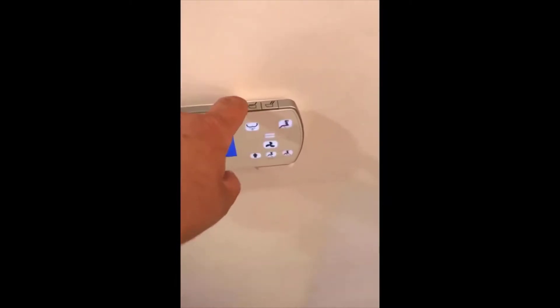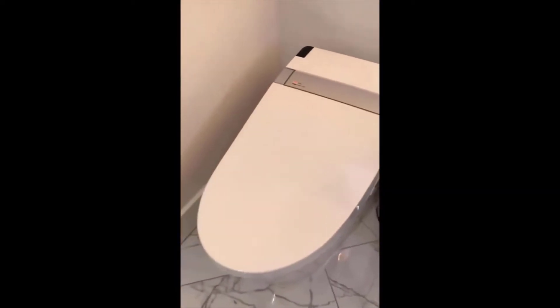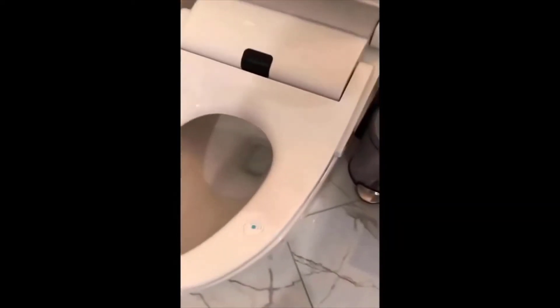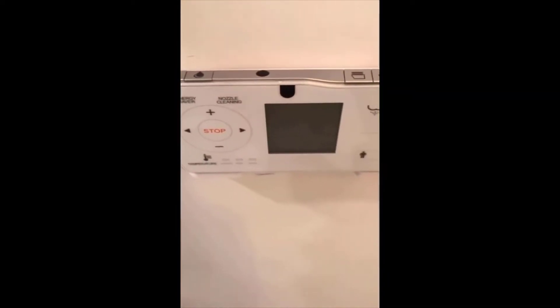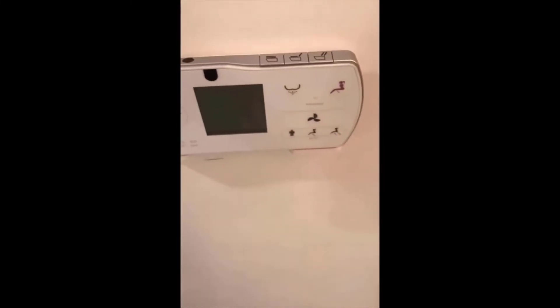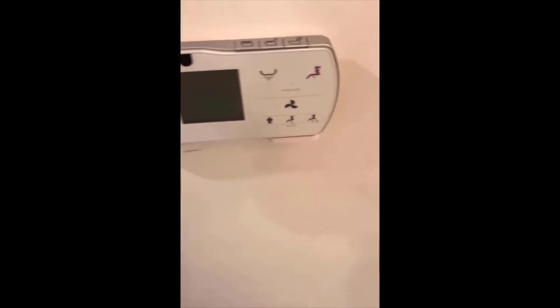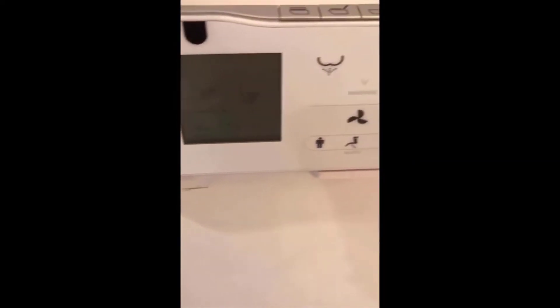You press the seat down and both the lid and seat go down. The light tells you the power is on, and when the power is on the toilet seat is always warm — so when you sit down the seat feels warm. If you push the energy saver button it turns off the heating, so it's not using energy to keep that seat warm all the time. It's a nice comfort feature and you can see the various options for temperature and fan.